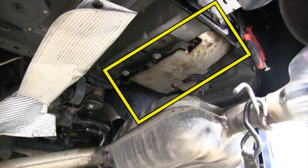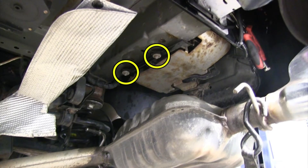This vehicle also has an air compressor mounted right here, so we have to remove these two bolts and tilt it down.